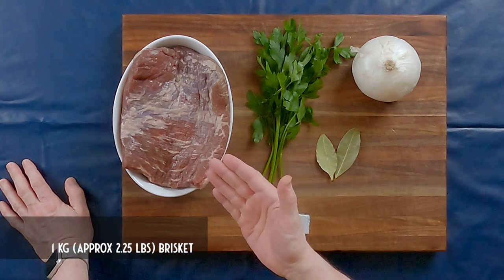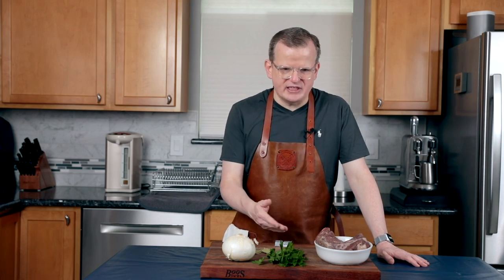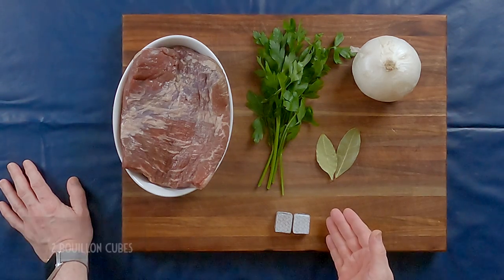You will need one kilogram or two and a quarter pounds of brisket — trim off any excess fat, you don't have to get rid of all the fat but trim off some of the bigger pieces. One small bunch of parsley, one large onion, two bay leaves, and two bouillon cubes. You will also need approximately a liter and a half or one and a half quarts of water.